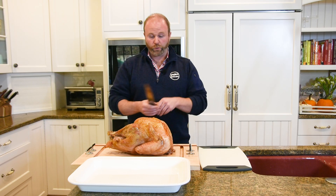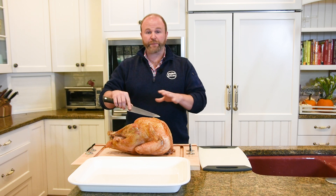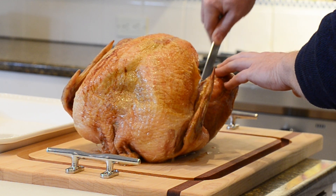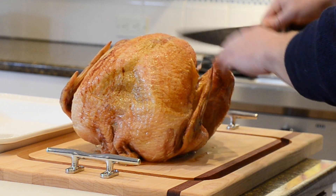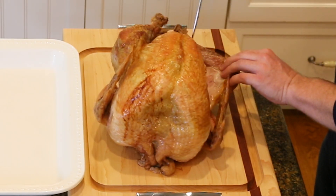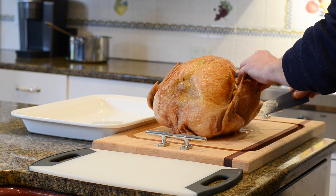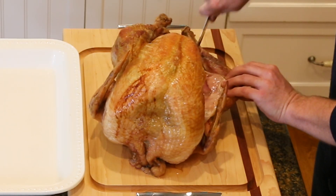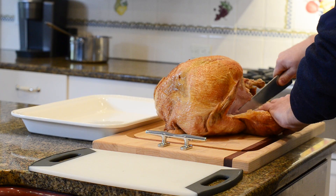So here's what we're going to do — we're going to take the bird apart. First step is to remove the thigh and the leg together. You're going to cut right down this joint, and what that will allow you to do is to kind of pull the leg away. As you do that, it's going to expose the joint on the turkey, on the leg bone.